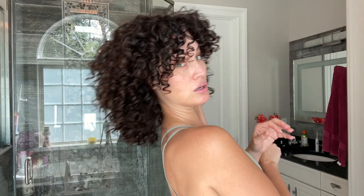Y'all, this definition — are you seeing this? I've got volume, which could have come from the Madison Reed product, but this definition is bananas. Super defined, gorgeous, hydrated curls. These curls look juicy and I'm so here for it — all day, every day, twice on Sunday.